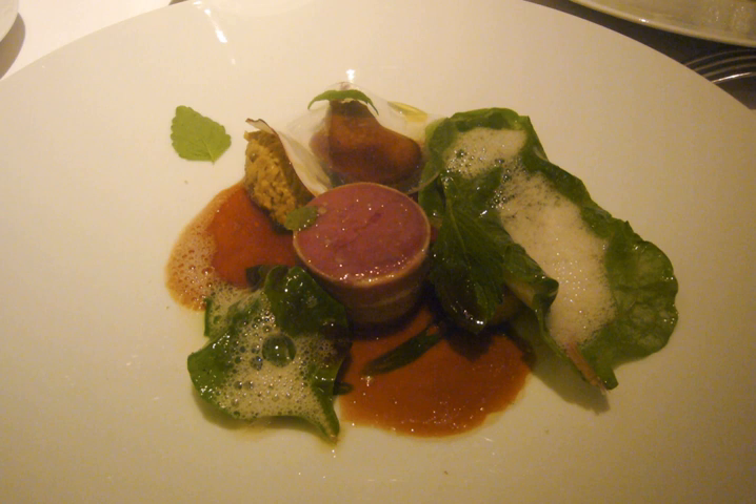Meats commonly used include pork; fish such as pike, trout, or salmon; seafood; game meats like venison, boar, or rabbit; poultry; game birds; veal; and pork livers. Pork fatback is preferred as a fat, as it has a somewhat neutral flavor.